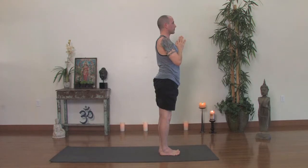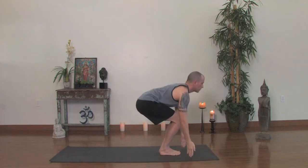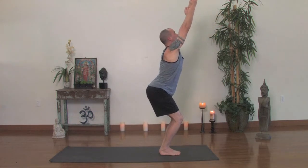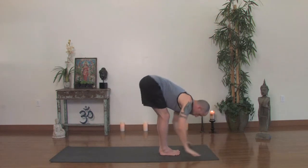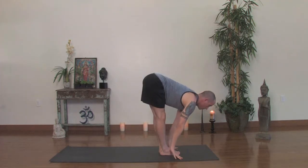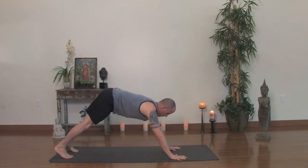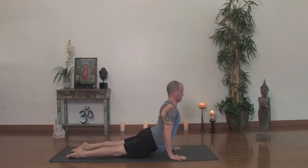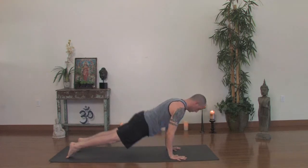And again, deep squat, bend the knees, touch the floor. Inhale, sweep the arms up. Exhale, forward fold. Press into the floor. Inhale, lift your sternum, look up. Exhale, jump or simply step back and lower slowly — Chaturanga Dandasana. Inhale, upward dog. Exhale, back downward facing dog.